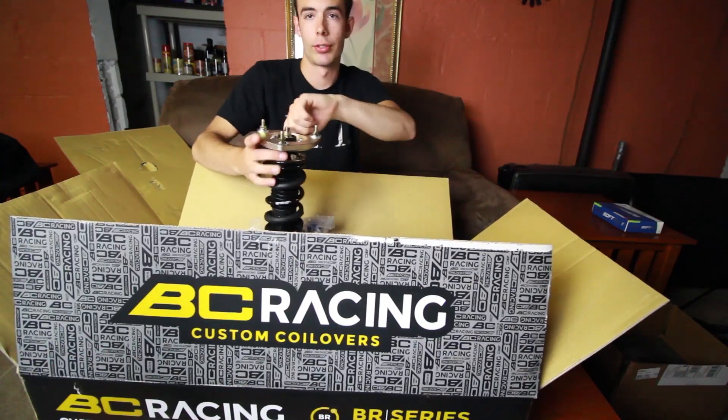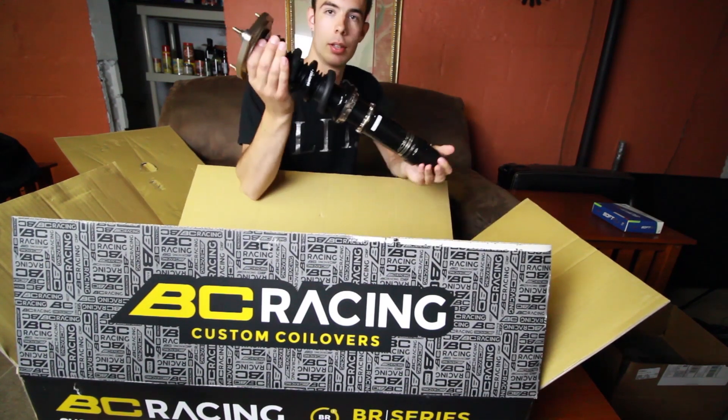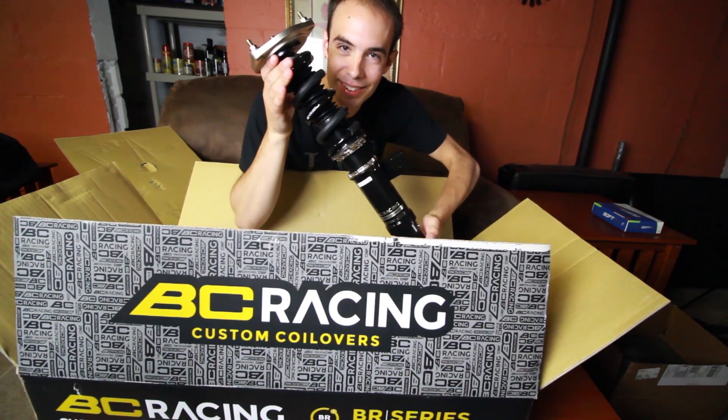What's up people, how you doing today? So today — well, not really today, this is future me talking — I put coilovers on the car and they're pretty good. The car has been lowered on BC Racing coilovers and I've put some miles on them. It took a little bit for me to get used to the stiff suspension compared to the already stock stiff suspension, but now I'd say it's pretty comfortable.